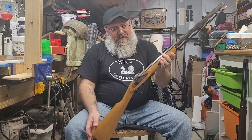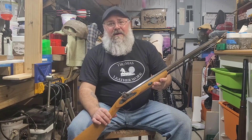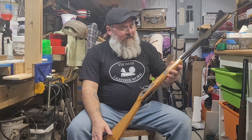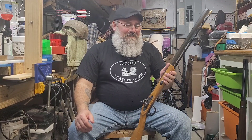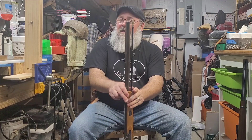I was out at one of my locals the other night and they had this little Traditions 50 caliber — it was under 100 bucks. I couldn't not grab it. I figured I would give it to Seth; he likes it but he's got some ideas of what he'd like to do with it and I'm on board. So this is gonna be a project that we'll show maybe a little bit later once we get to do some work on it.